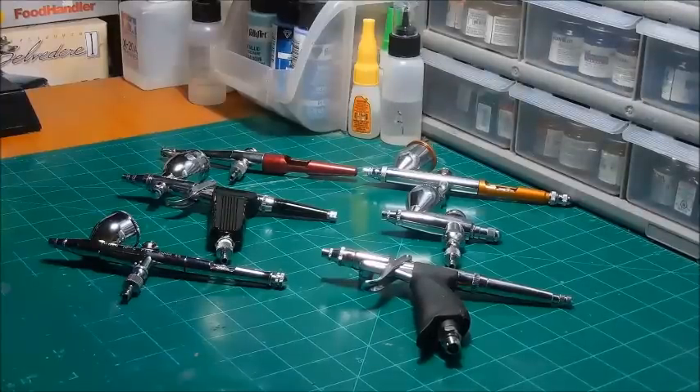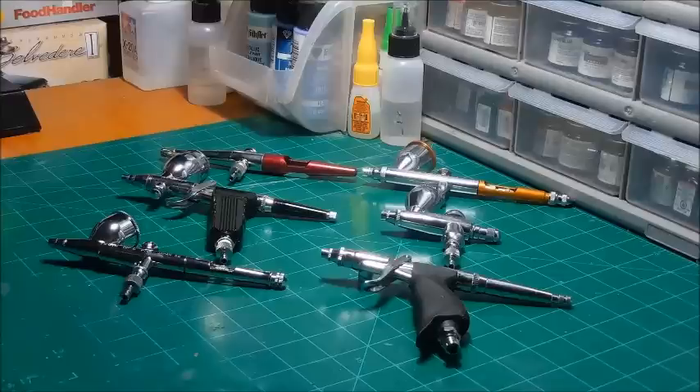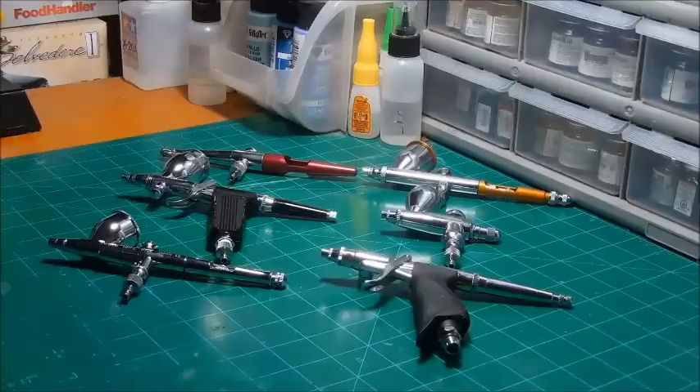Welcome back to The Model Works, to the first installment of our airbrush discussion that I told you I was going to do. I don't know how many parts or installments I will do — I don't want to do probably more than two, just for the sheer fact that there are a ton of airbrush how-to videos on YouTube.